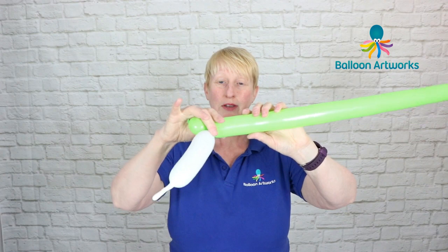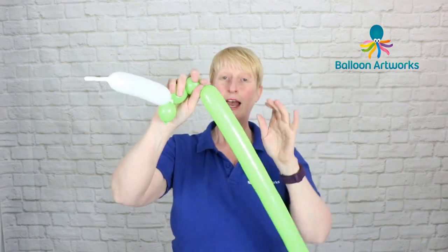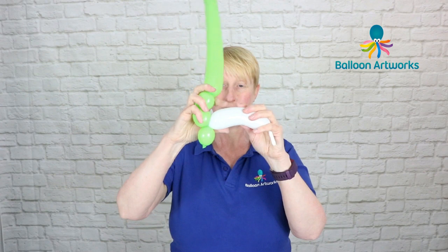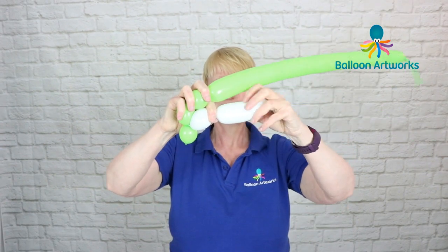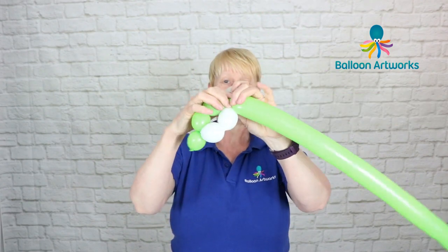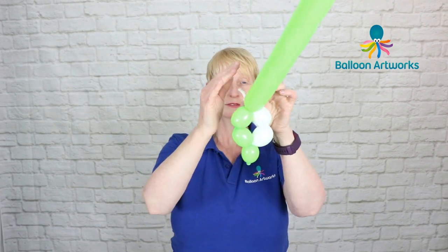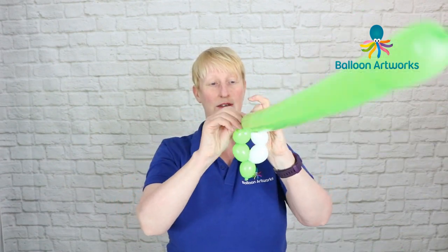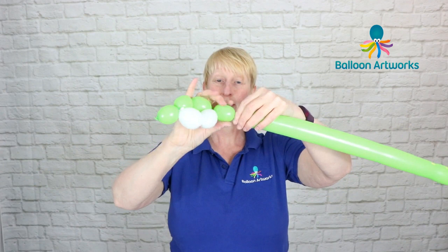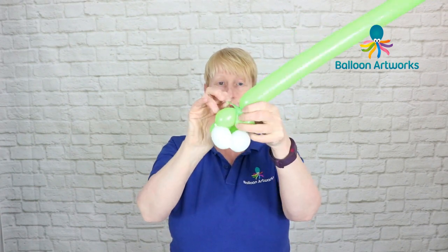In your green balloon give it a squeeze and make two more three finger bubbles — hang on to those, make sure they don't come undone. Switch to your white balloon and make two three finger bubbles. Make another one like that, then wrap these together. Trim off the end of your white balloon and tie that in. If you've got a long portion of slack just trim that off.